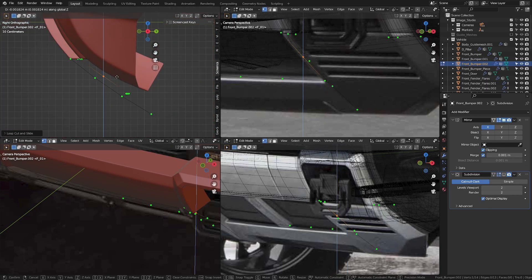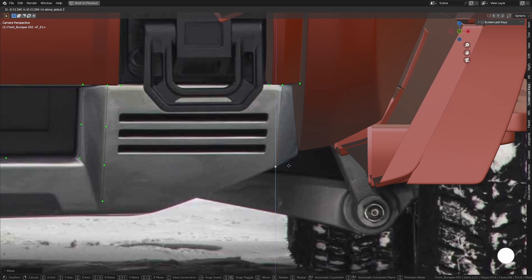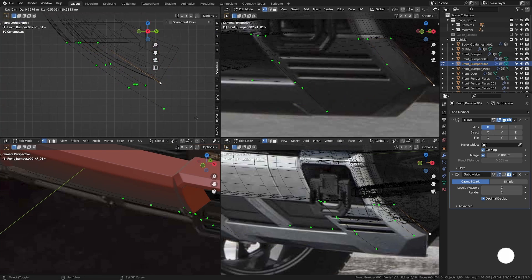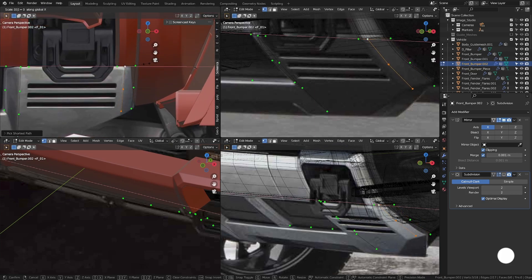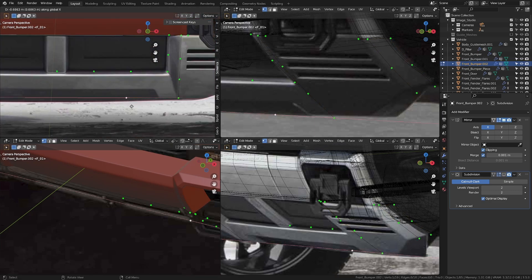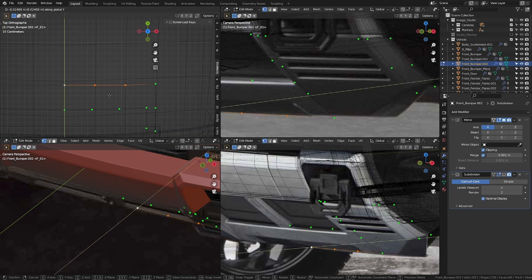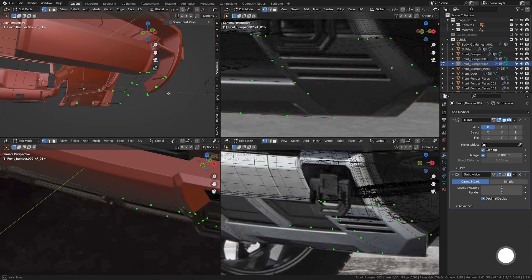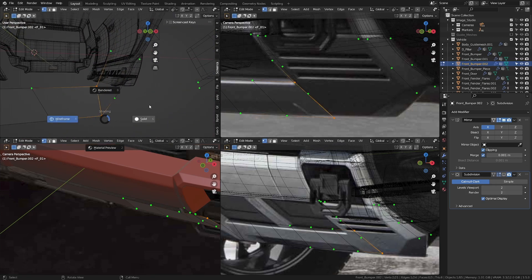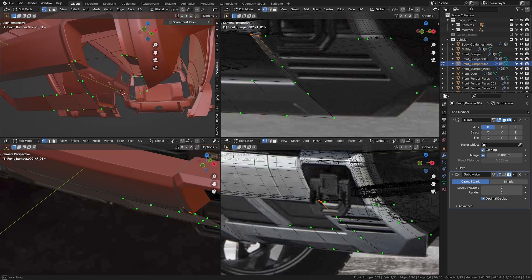I'm going to put one in here, press G then Z, G then Y to round that off. Let's do the same thing over here. Now let's take this vertex and extrude it in the X-axis to the center. Let's get to the top view, put two extra loop cuts in here, and align it just like the one behind it. Now let's take these four, press F, deselect that, and press F twice. Let me zoom into this area and fill a triangle in here, then fill quads.